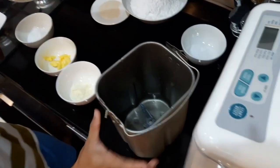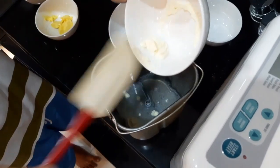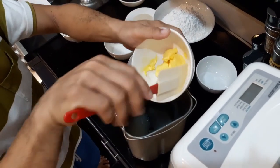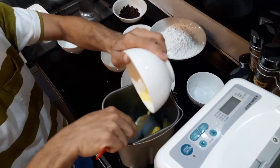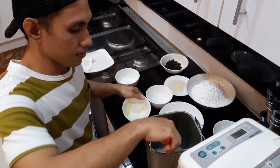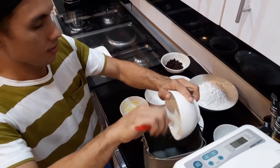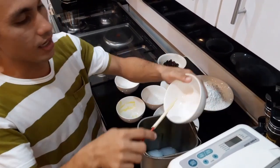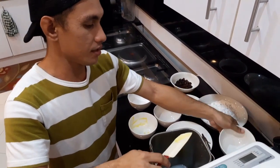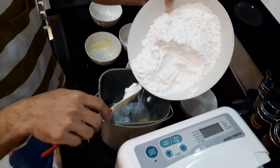We have here the powdered milk — the shortening. Gumagamit po tayo ng spatula para masimot po yung mga ingredients. And sugar — white sugar. Next is salt. Kailangan niyo po natin ng salt — alam niyo po na ang salt is may malaking importansya sa pagbibigay po yan ng lasa sa ating mga tinapay, kailangan talaga yan.